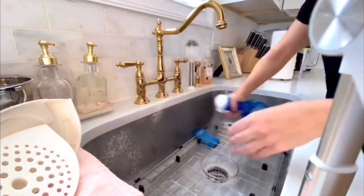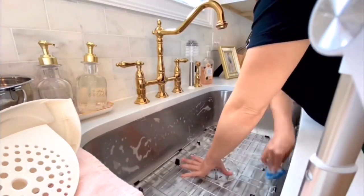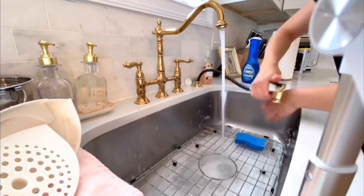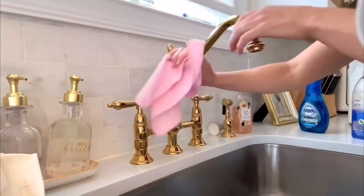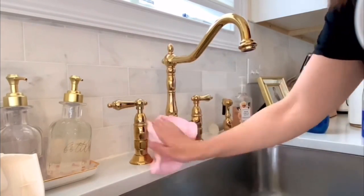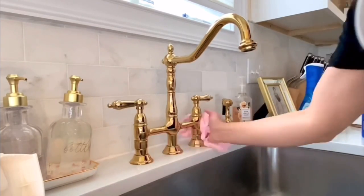The deep clean with the Bar Keeper's Friend I'll do about once a week. Other days I just use the Dawn spray foam, which works awesome at cleaning the sink — I love the spray foam version. I use the soft side of the sponge and give it a scrub. And then I love using the Method multi-purpose cleaner to clean the faucets and all the handles.